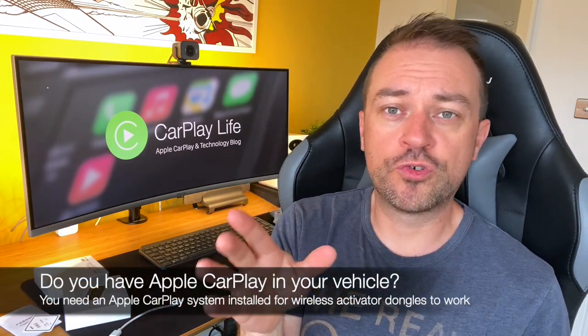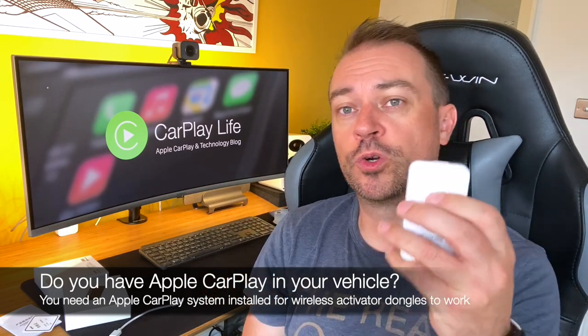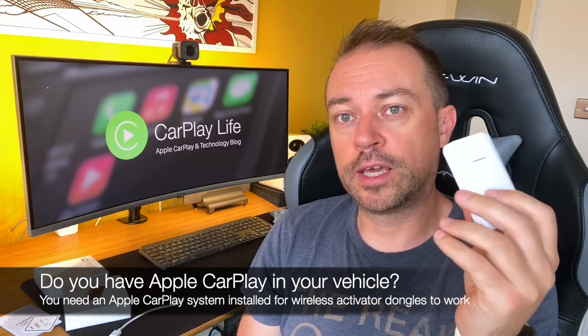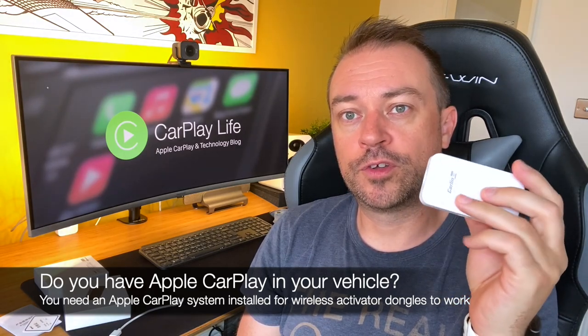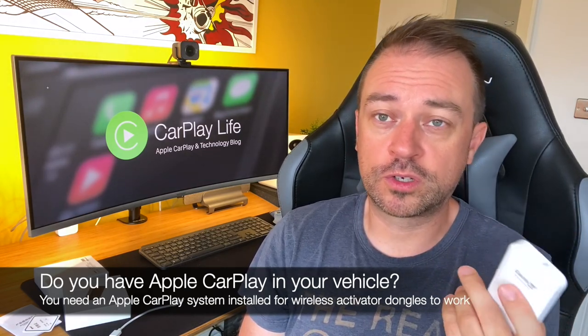The first thing to check: do you already have CarPlay in your vehicle? Many people think this dongle gives you CarPlay even if you don't already have it or you've got a stereo without CarPlay. This won't give you CarPlay. You've got to already have wired CarPlay in your car. You should already know if you've got it because you've been using the wired version — this just makes it wireless.